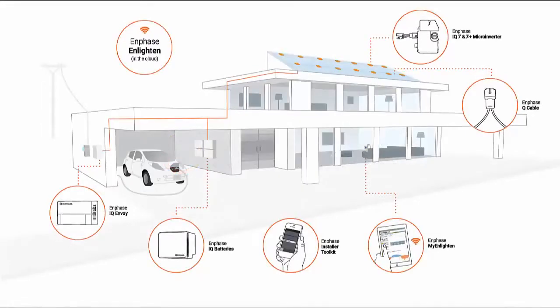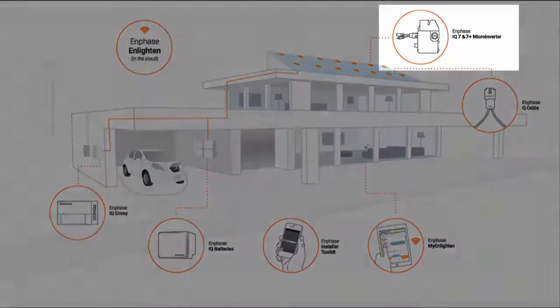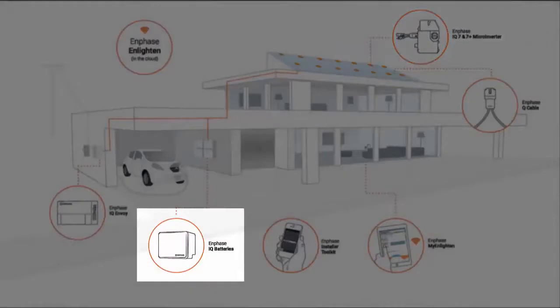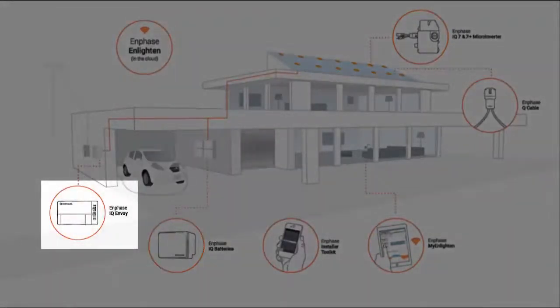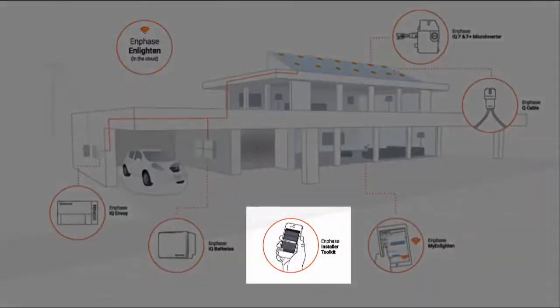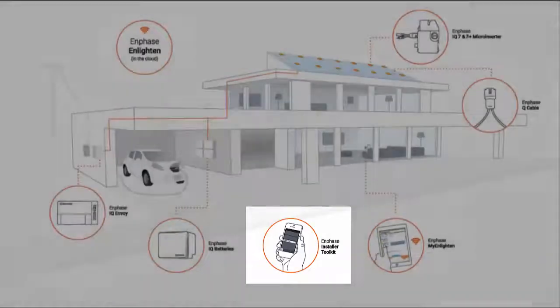The Enphase Home Energy Solution consists of several primary components: microinverters or AC modules for energy generation, AC batteries for energy storage, the IQ Envoy to control operations on the ground and on your roof, Enlighten in the Cloud for monitoring system performance and managing your fleet, and for installers, the Installer Toolkit mobile app to configure, commission, and confirm operations of the systems you install.